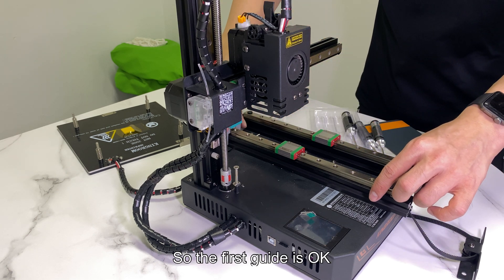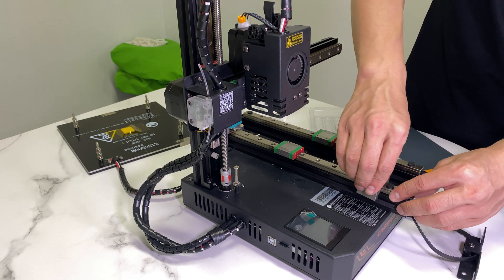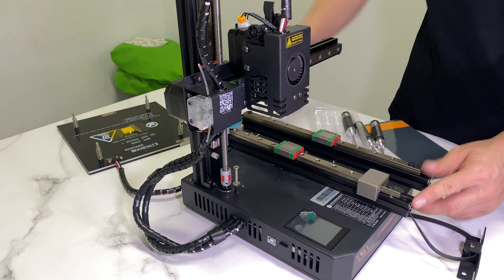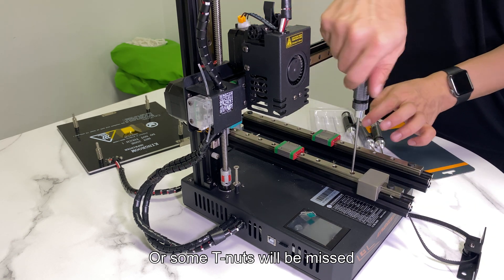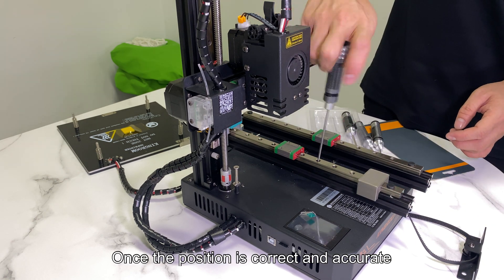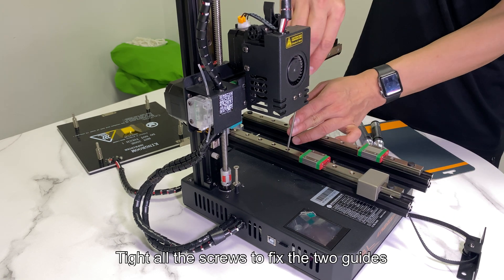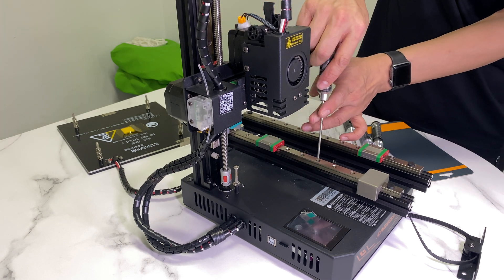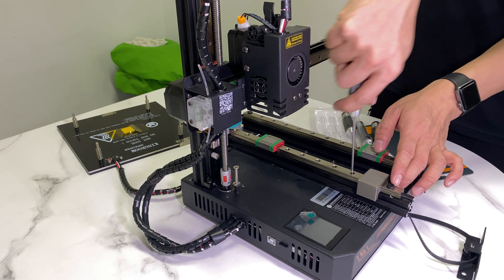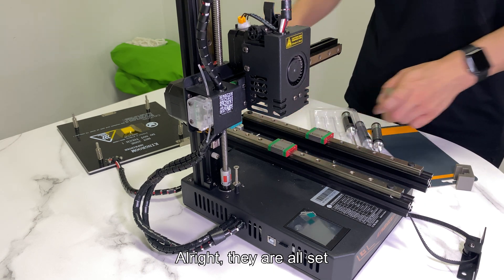So the first guide is okay. Now we can do the same on the second one. Remember to move the slider or some T-nuts will be missed. Once the position is correct and accurate, tighten all the screws to fix the 2 guides. They are all set.